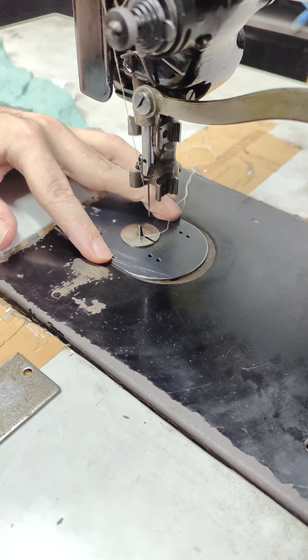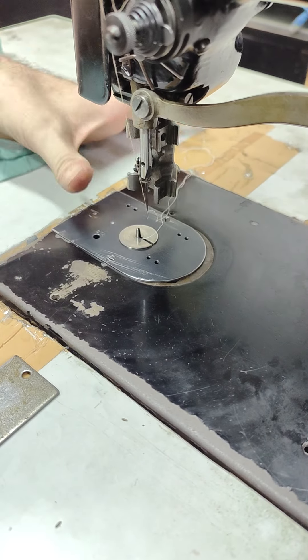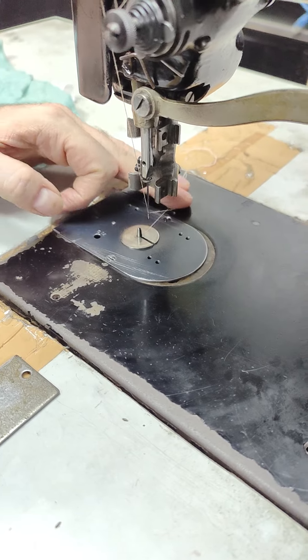This screws on, as opposed to spring sort of clipping in like the 102 model.